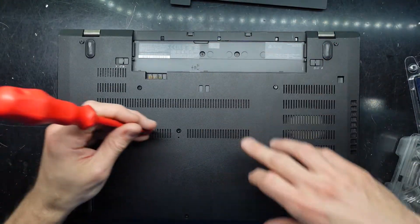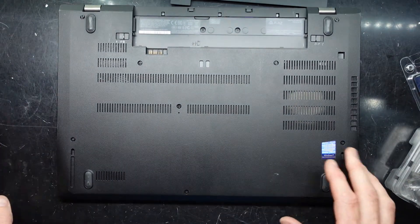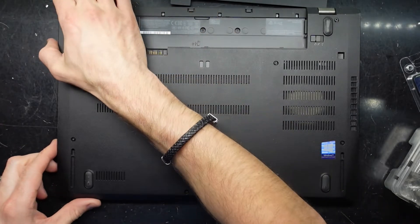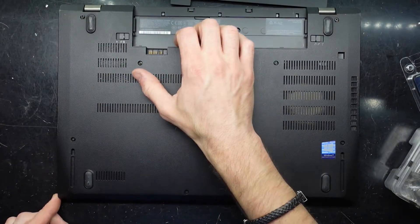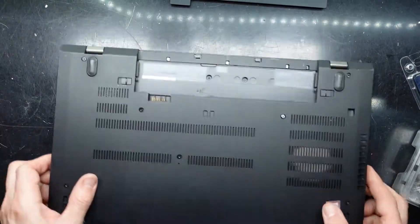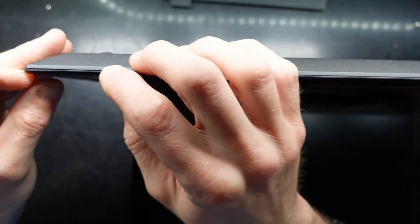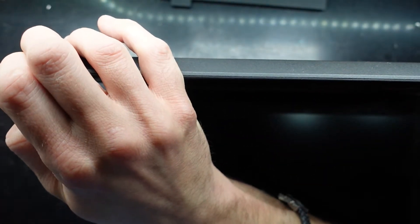Not seeing any extra screws down here — this one at the front is being a bit stubborn. Next up, let's see how we're meant to proceed. I'll fold this up and try to split the seam with a plastic pry tool.